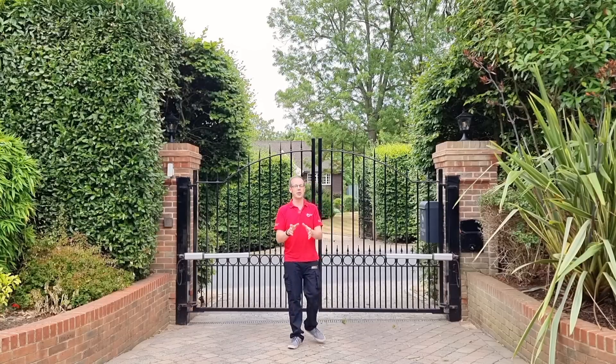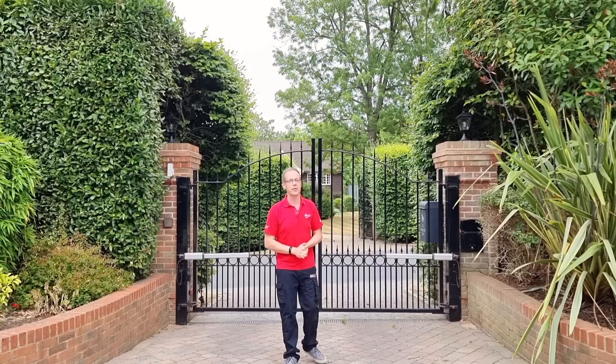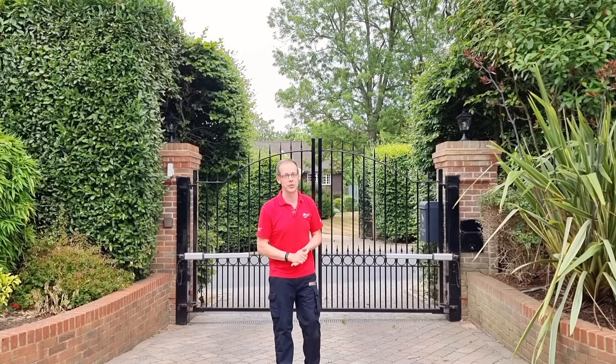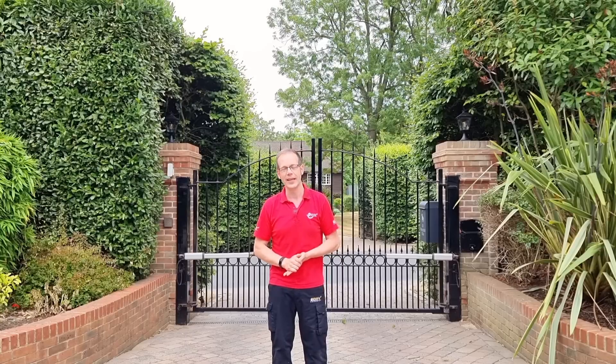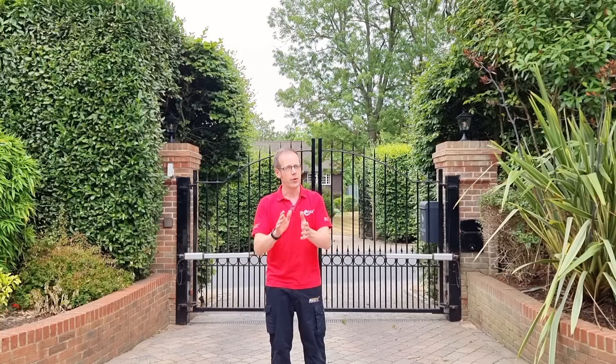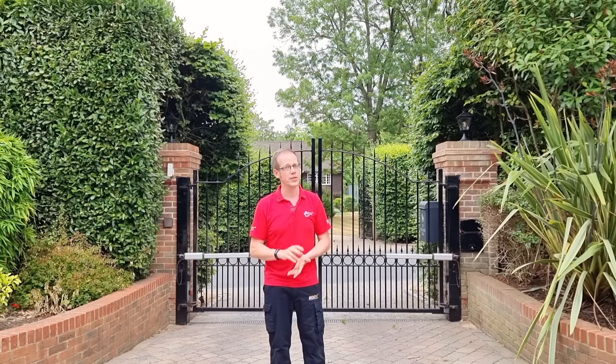Fresh off the back of the Lionesses' win at the Euros, I've popped down here to Surrey in order to meet up with eFix award winners Joltify. They took home the award for EV Installer of the Year sponsored by EV Comply. And much like the beautiful game, we're about to find out that this is very much a business of two halves.